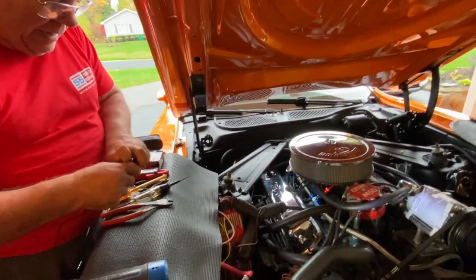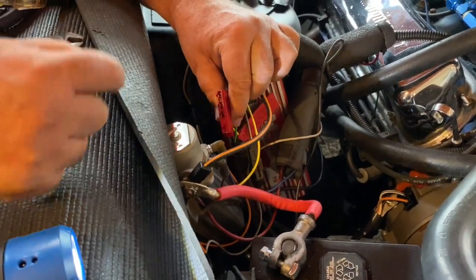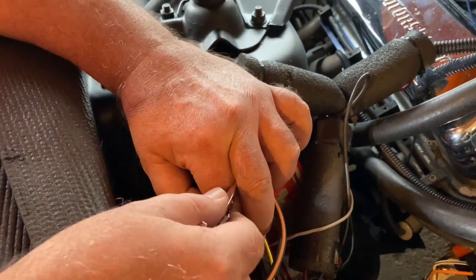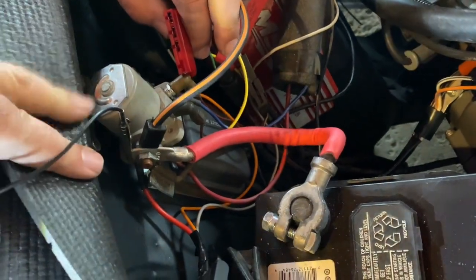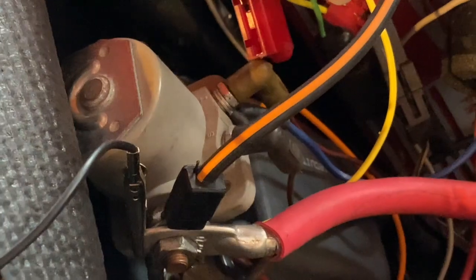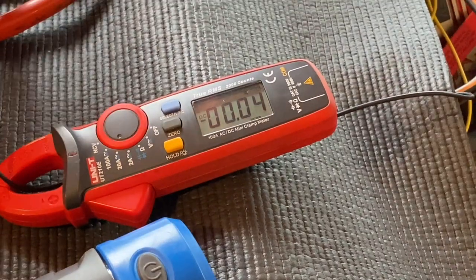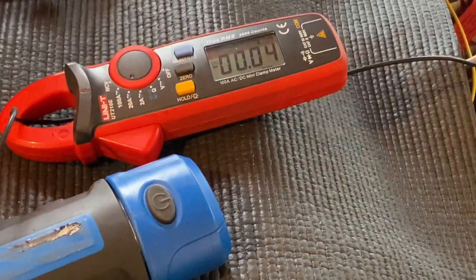To make sure it was operating as expected, as before I removed the connector and put one clip down on the positive cable — the positive side of the starter relay. Then I set the amp meter and connected it to the field circuit wire so you can see how many amps are flowing through it.